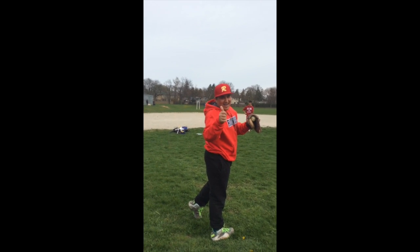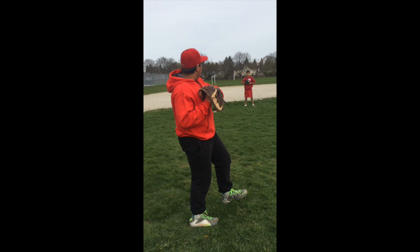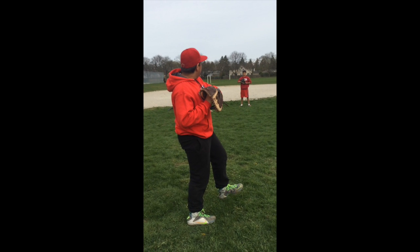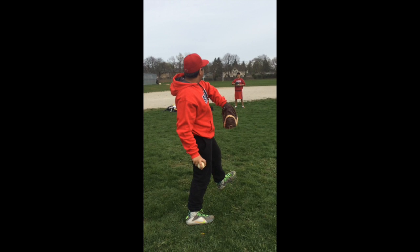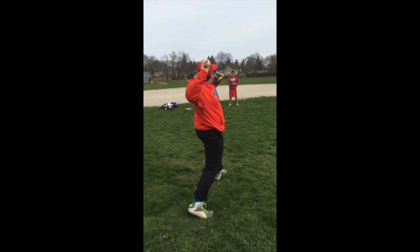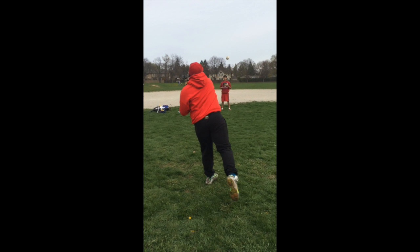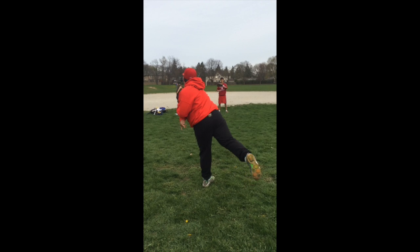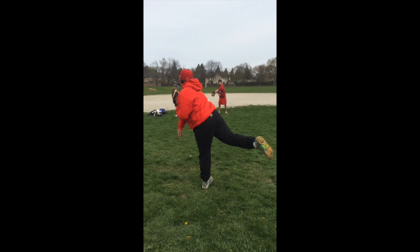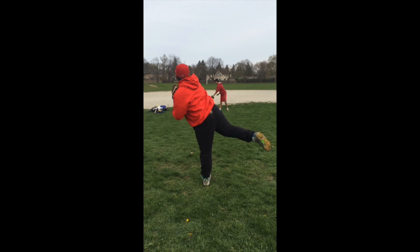Bringing your arms down when you separate the ball from your glove allows you to point your glove towards the target and at the same time generate extra speed with your arm. Pointing your toe towards the target will allow for an accurate throw. If done properly, your chest will point towards the target, your glove will tuck in around your hip, and your arm will follow through down towards your knee.